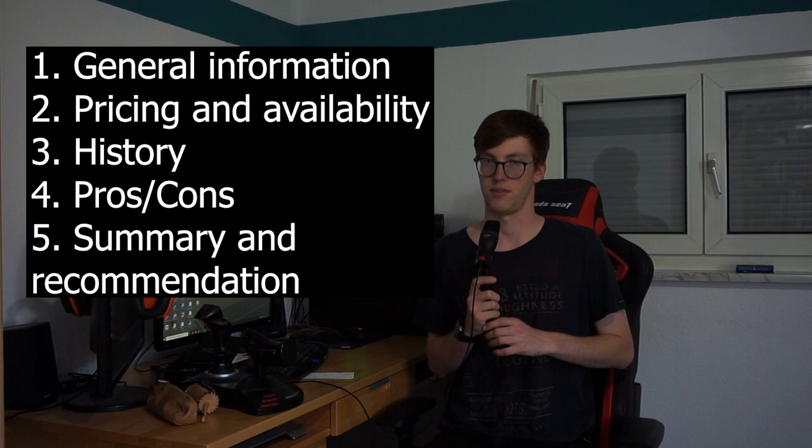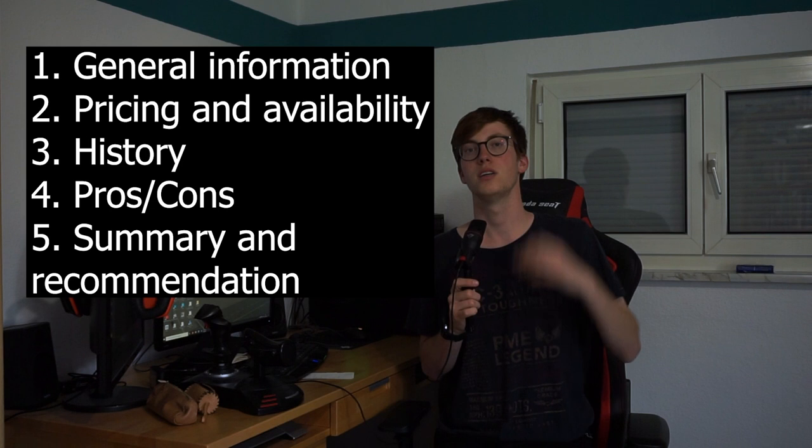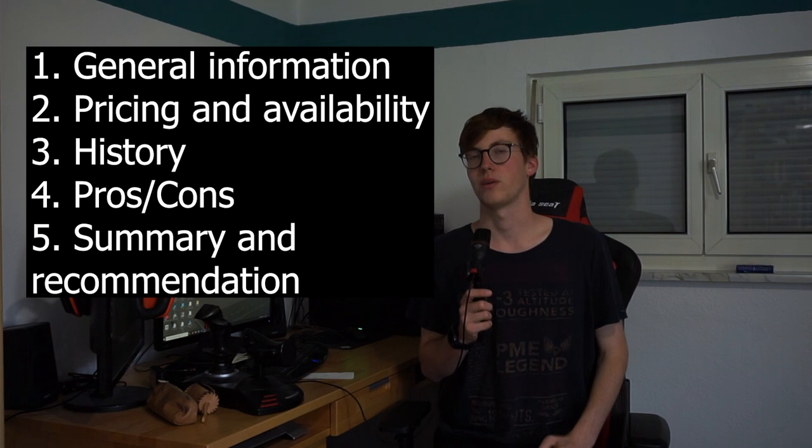In today's video I'm going to talk about the general characteristics of the camera first, then the camera's pricing and availability, the camera's history, and finally I'll give you a list of pros and cons, show you some images, and sum up what I like or dislike about this camera and whether I would recommend it to you as a camera buyer.